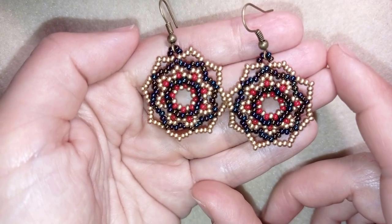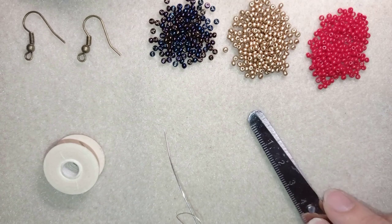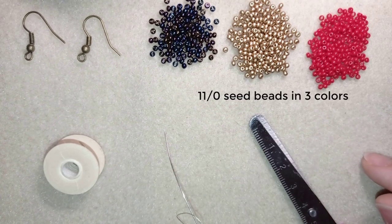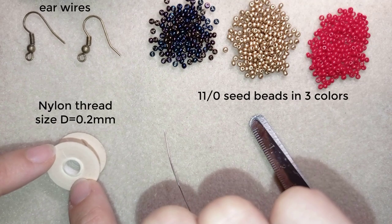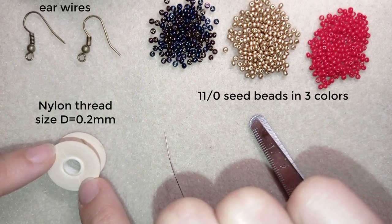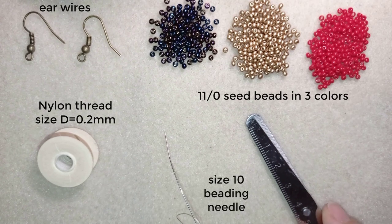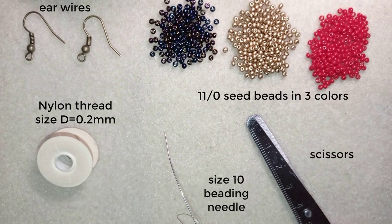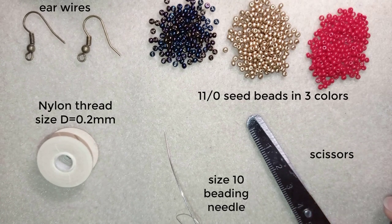Now I will start with the list of materials. I'm using three colors of 11-0 seed beads, or you could use 10-0 seed beads. These are ear wires in old gold color, Nemo Beading nylon thread 0.2 millimeter, size D, a size 10 beading needle, scissors, and optionally pliers for difficult beads. Now I'm going to take about an arm span of thread on my needle.